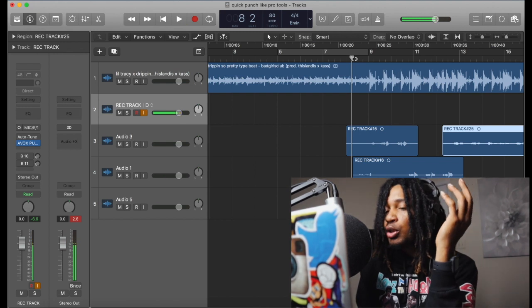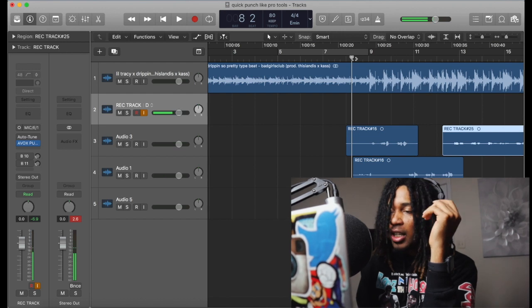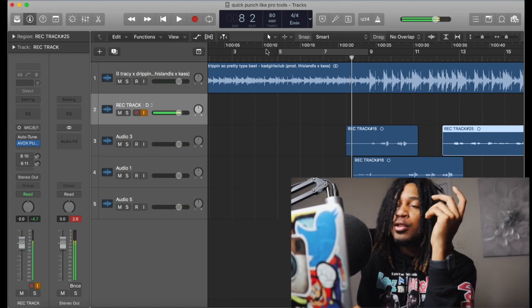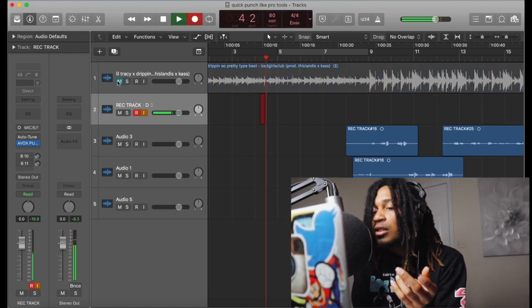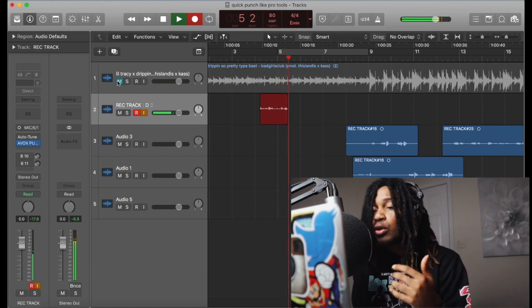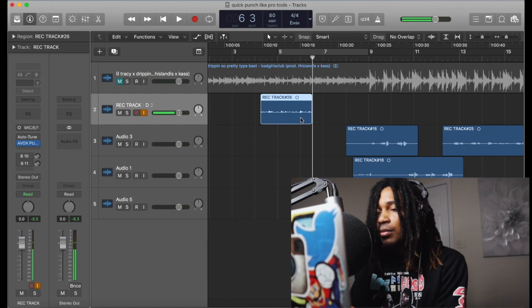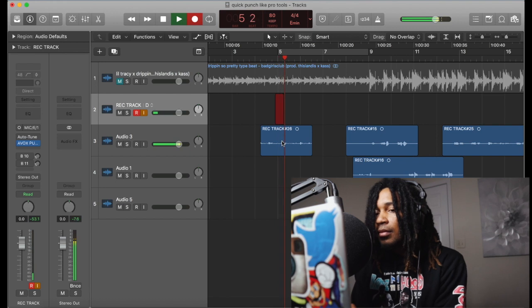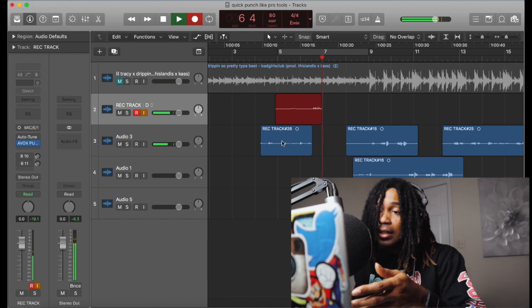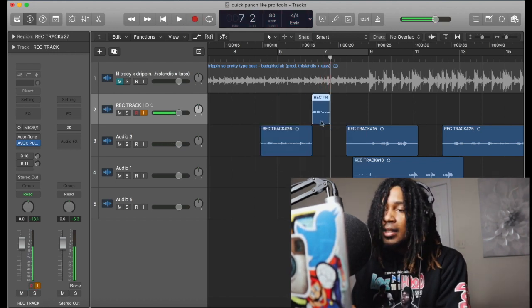I was just recording to show you how you can use this to create. This is how you quick punch — like in Pro Tools, you're basically recording over the same section. Whatever we want to keep, we drag that down. We like that part, so we want to pick up at a certain point and just keep recording.